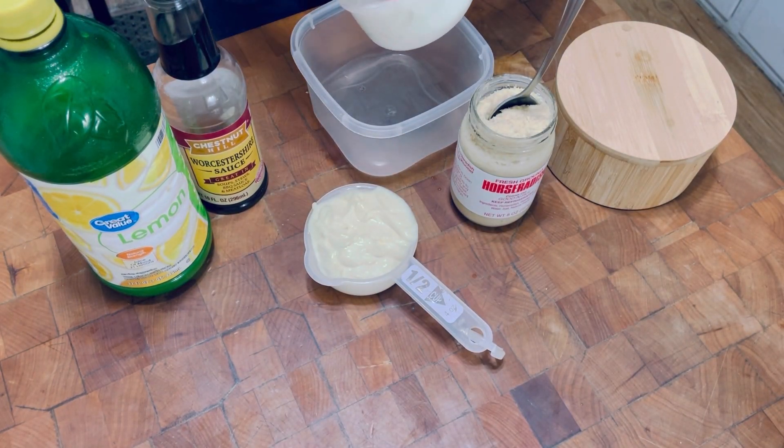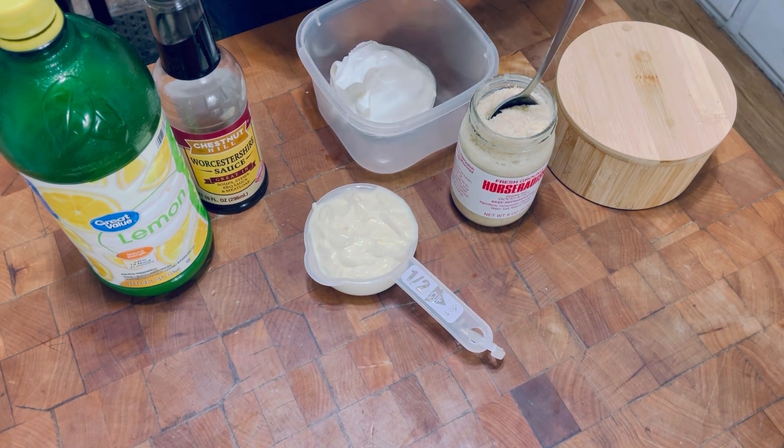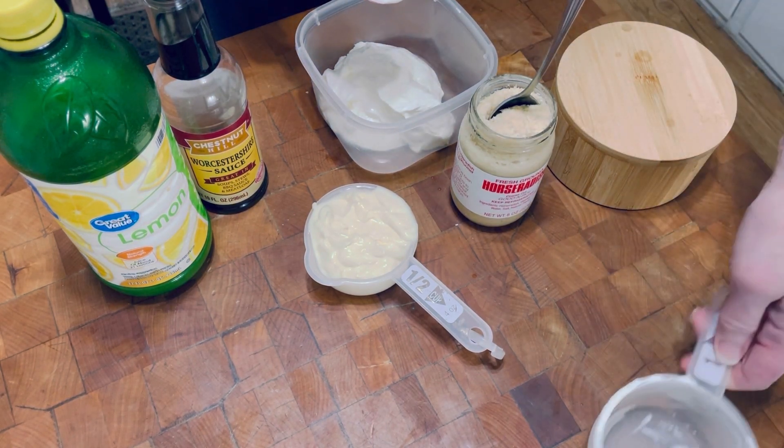Here I have a cup of sour cream — regular sour cream. I like to use the regular, not low-fat. And then I have a half cup of regular mayonnaise.